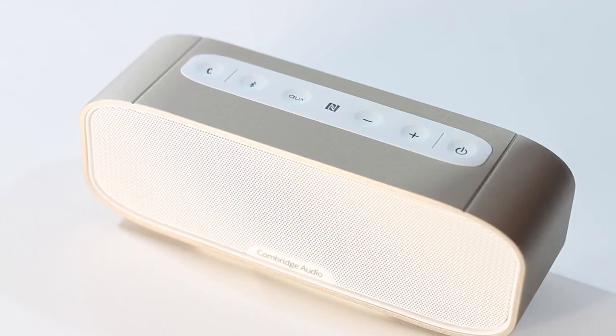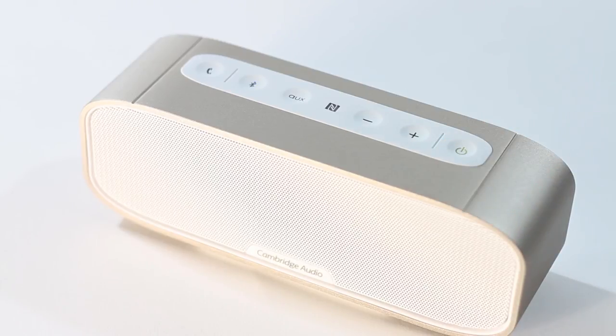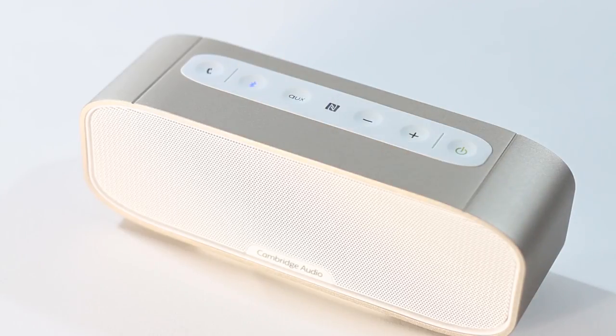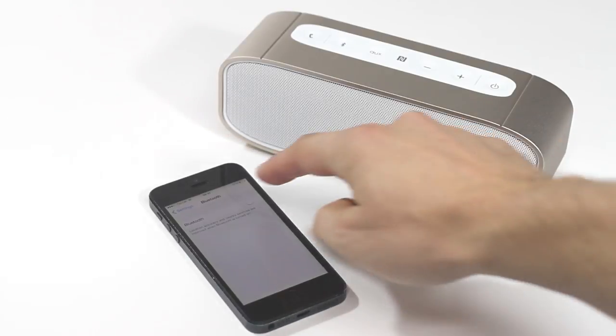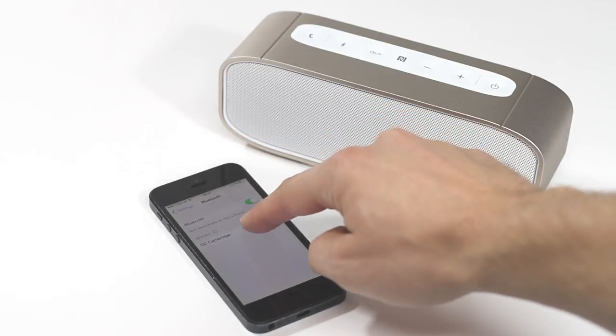Press and hold the power button on top of your G2 for two seconds to switch it on. Press the Bluetooth button to put the G2 into Bluetooth pairing mode. The flashing blue light indicates pairing mode. Now go to the Bluetooth menu on your device and simply pair with your G2. Now you're connected.